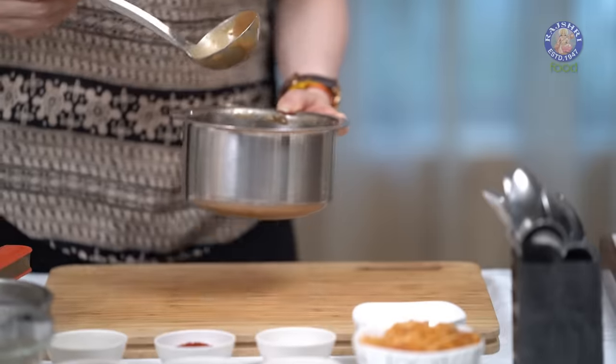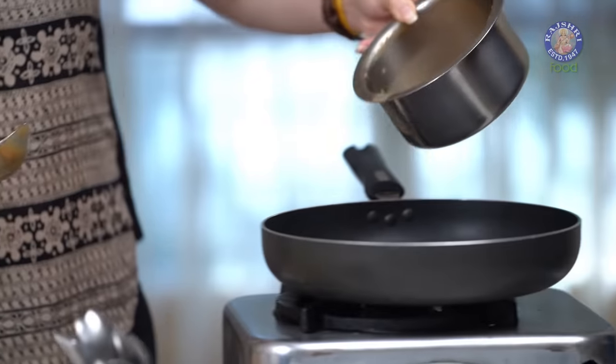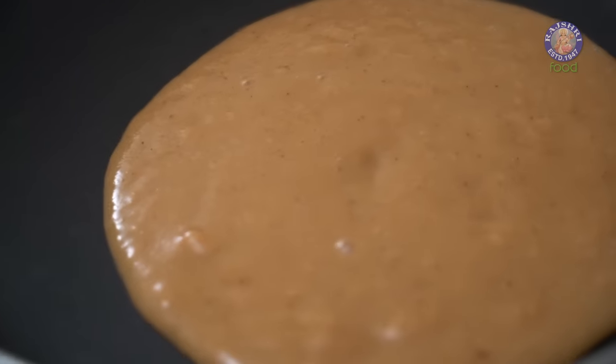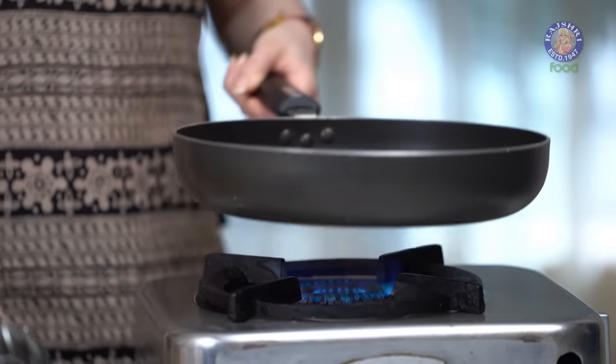And now I'm going to start cooking it in a pan. Let's cook the Tamarind pulp for at least 2 to 3 minutes.